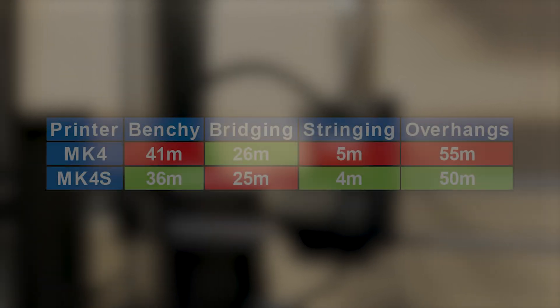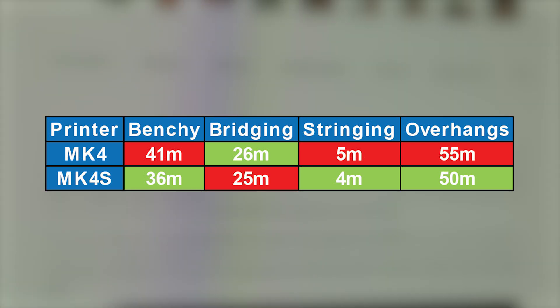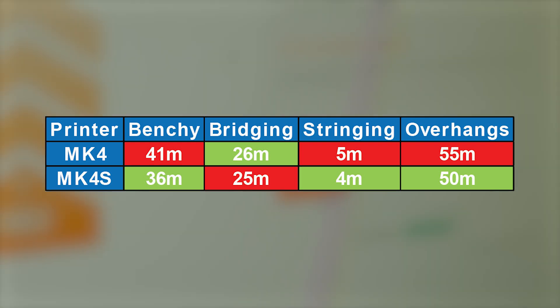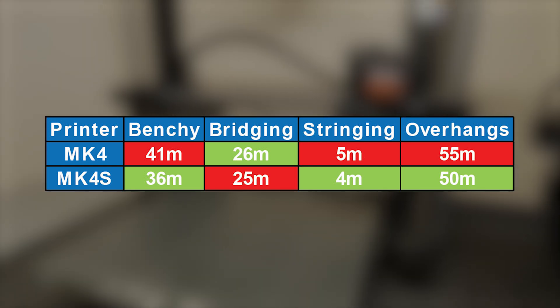Here is a table comparing the different print times for all the test models across the two printers. On paper the Mark IVs was quicker in three out of the four tests, but if you have a closer look at the numbers there wasn't really much of a difference in the print times. So take that for what it's worth — in my books even this test you can pretty much call it a tie.